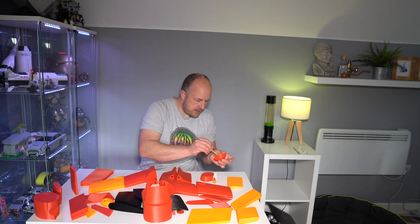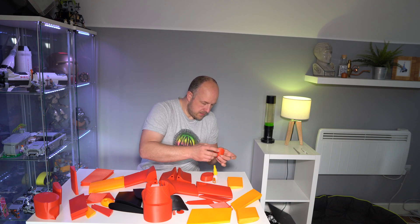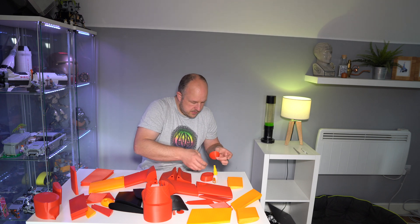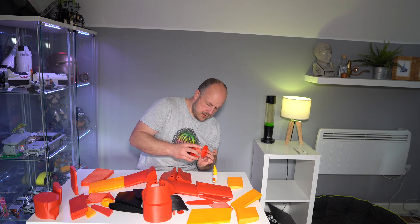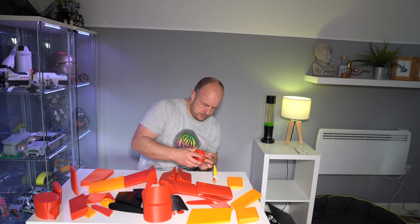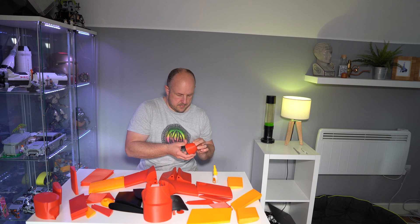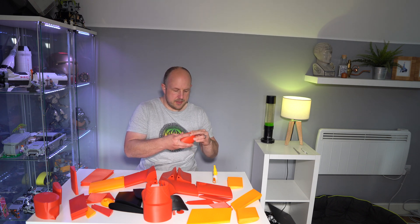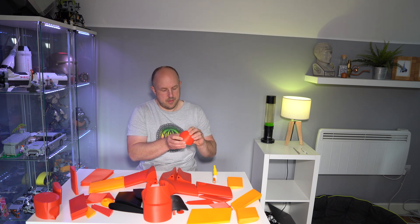I probably should have put the camera in there first, but I've already applied the glue so I'm committed now. I just need to work out the orientation and not stick my fingers to this. I think one of the issues is going to be just trying to get these things lined up well whilst they're gluing.